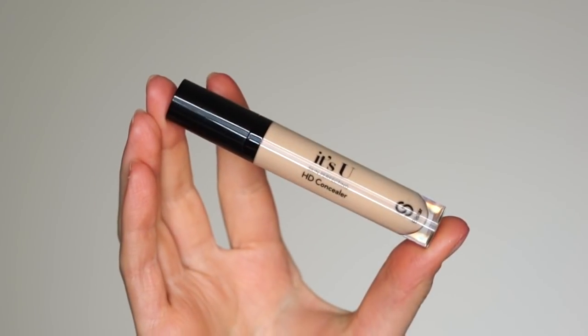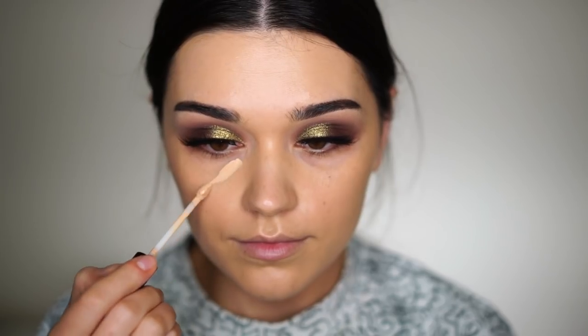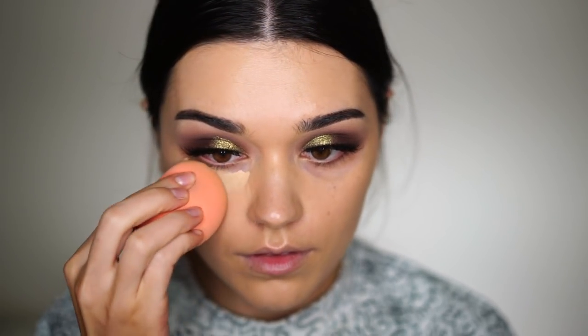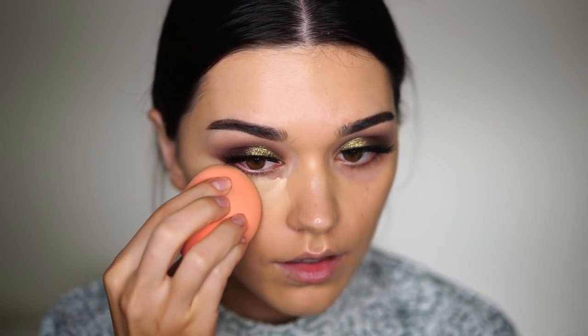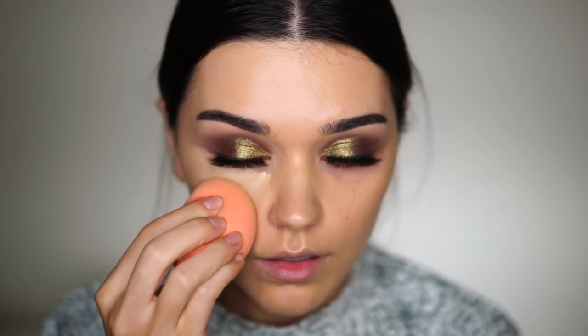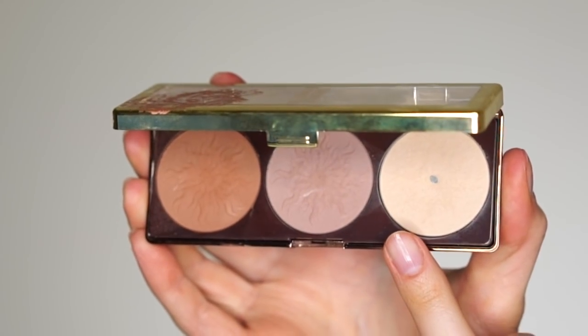I really like the finish of these two and they mix together really well. As a concealer, I'm again using the It's You Concealer from Seastar Cosmetics. It's not super drying, so I like to use this underneath my eyes as well, because a very dry concealer will show all my micro wrinkles and fine lines, and I don't want that.